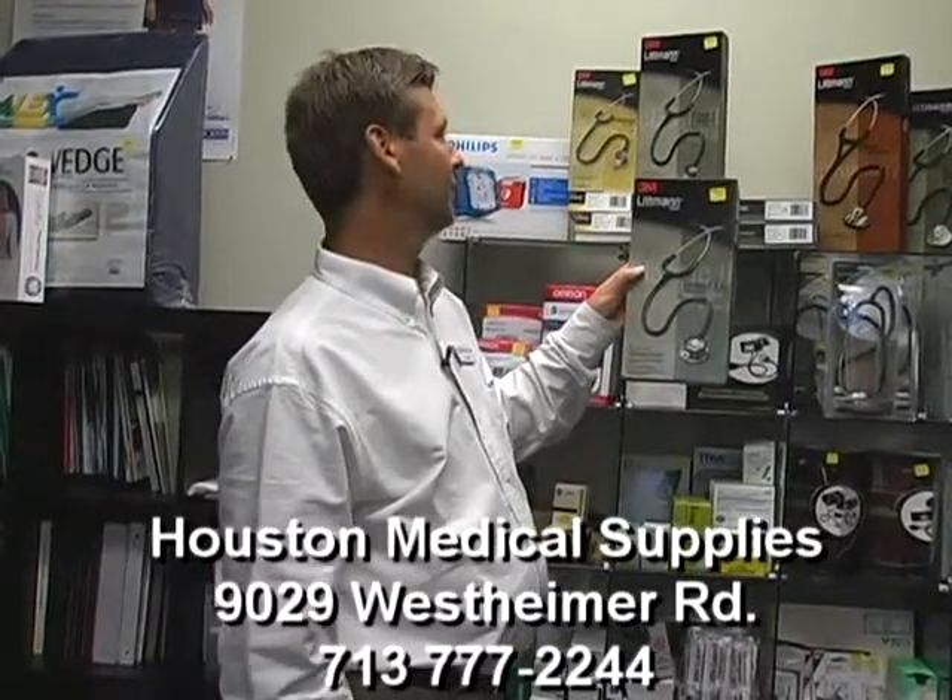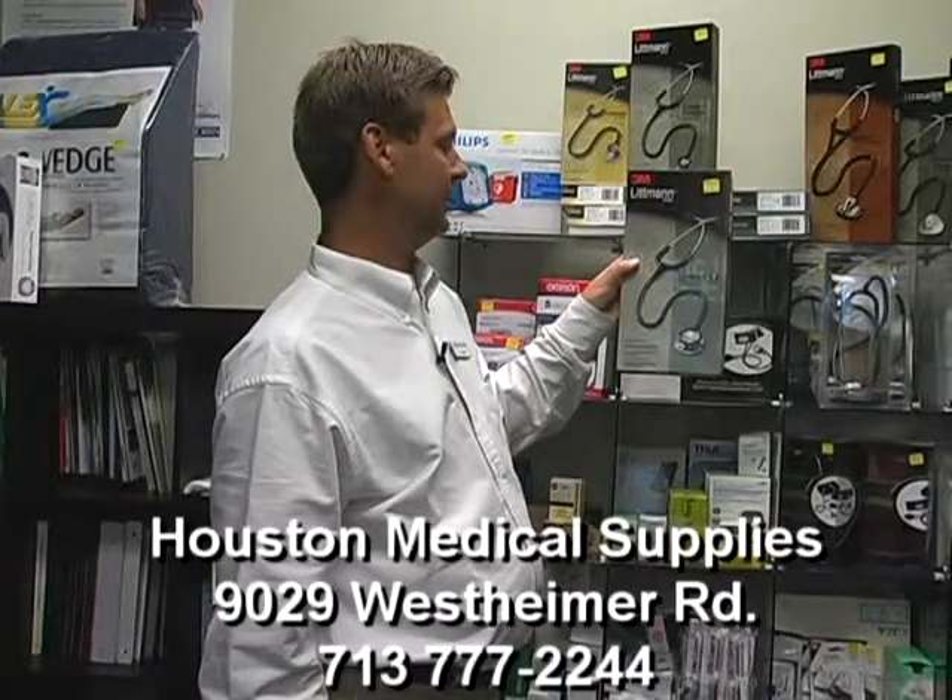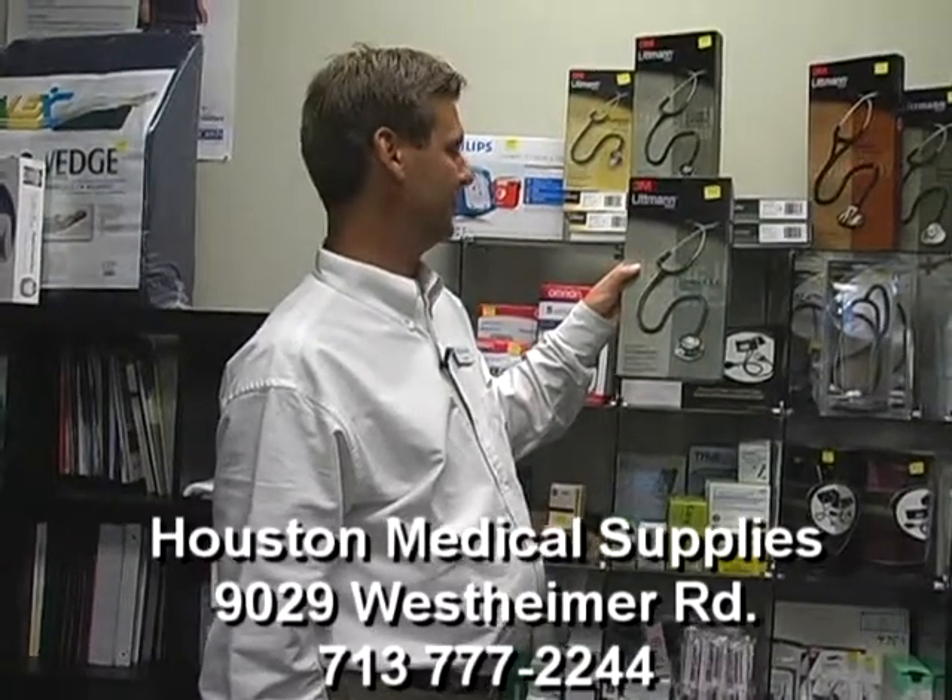We have many varieties. Come and get one. They are very affordable.